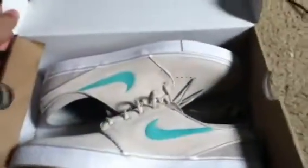Here they are — Clear Jade and Birch Janowski's. I've had one of these for a little while, but I never had Janowski's, and these are my first pair. They're really nice. Let's get into it.